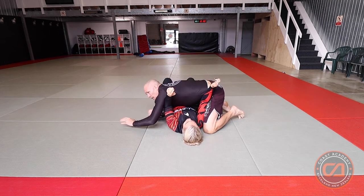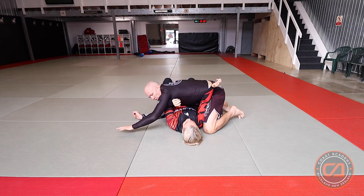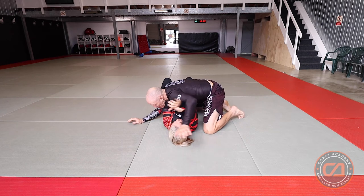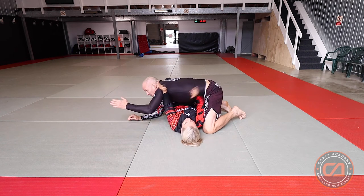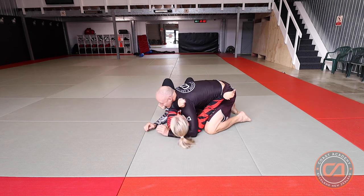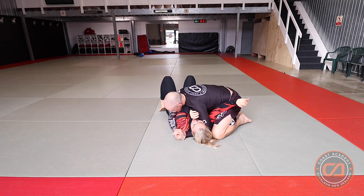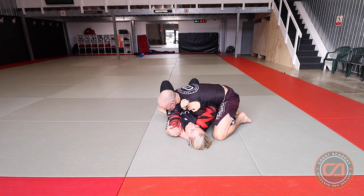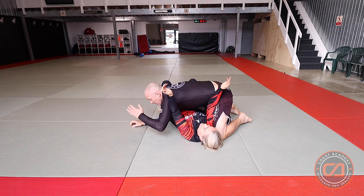You can go back and forth from position number two to position number one and practice this — just make the X. And if I manage to get my arm around the head again: frame into the hip, frame into the neck, feet near the bum, bridge, bring the arm through, control. When I pull the arm out, back to position number one; bring the arm over, back to position number two.